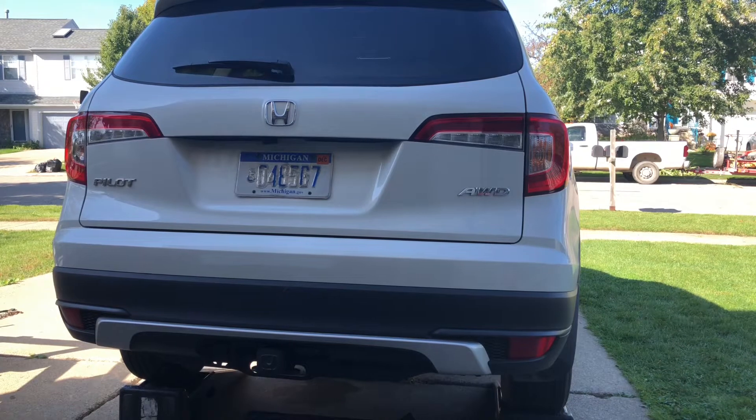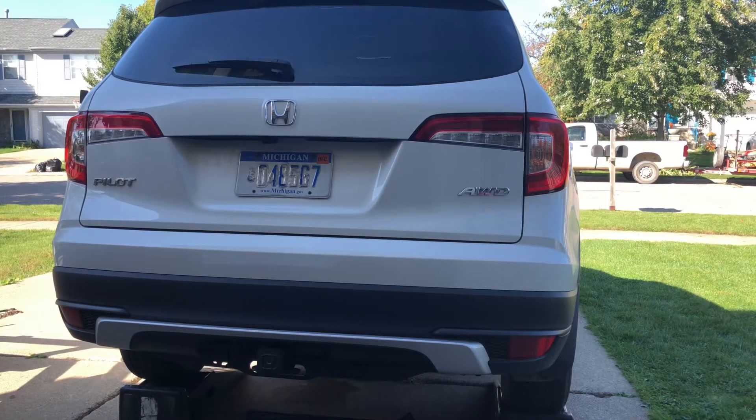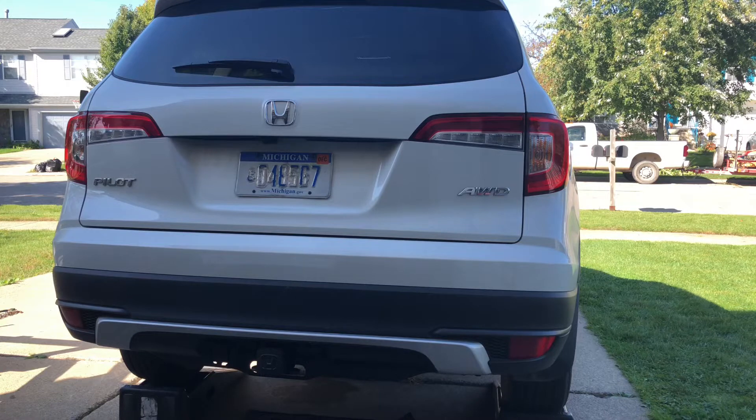Welcome back to Eddie Speed Garage. I'm Ed. This is my 2019 Honda Pilot EXL all-wheel drive. The reason I'm making a video today is because the Service VTM4 rear fluid light came on. So we're going to change the rear differential fluid. I hope you guys enjoy it. Let's get started.